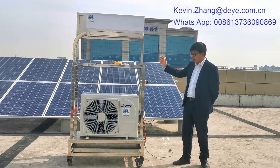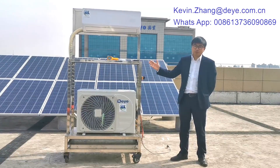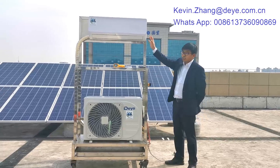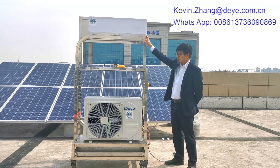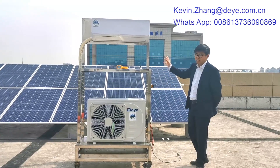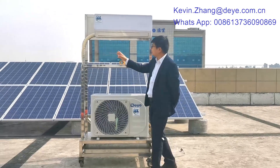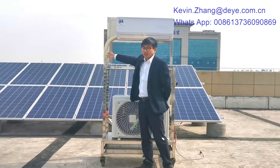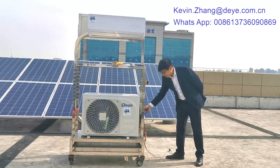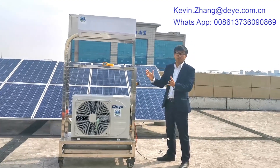The solar air conditioner has three parts: the indoor unit, the outdoor unit, and the solar panel collection. Installation is very easy — the indoor and outdoor units are the same as a regular air conditioner. They have the copper pipe, collection pipe, and also the indoor-outdoor collection cable. This is all standard with the unit package.